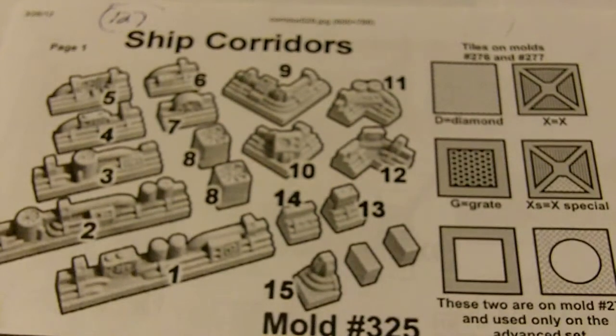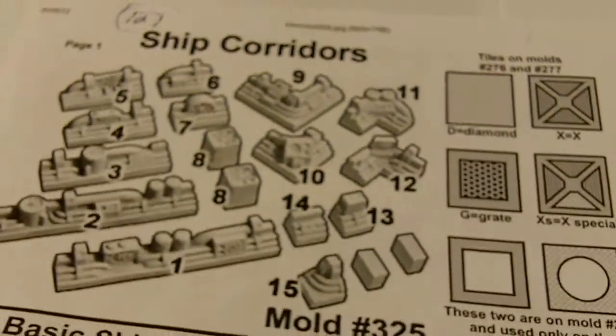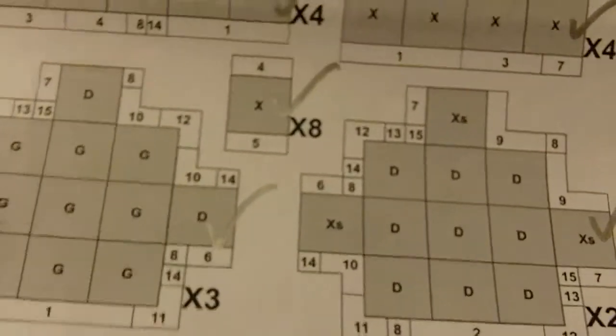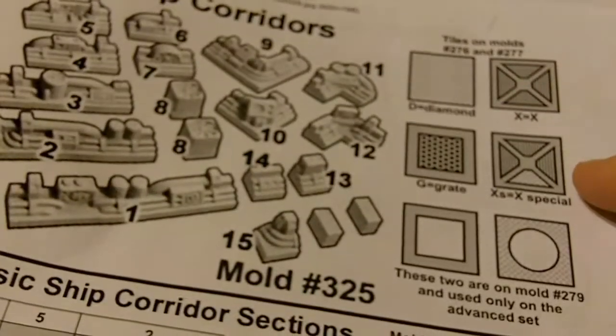I made one extra piece of a big piece because I'm using this for more than just Space Hulk, so my set is 127 pieces. In front of me are the plans I followed exactly — everywhere you see a D is a diamond tile, an X is an X tile, a G is a grate tile, and XS is a part diamond, part grate tile.